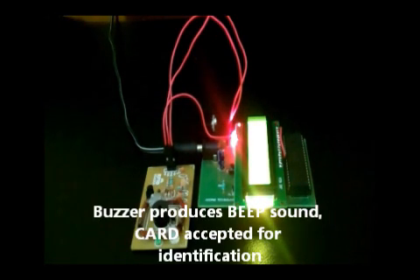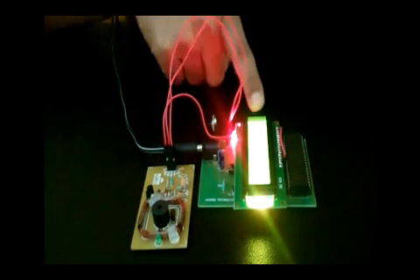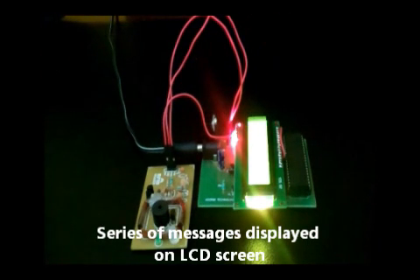If the buzzer produces a beep sound, it means that the card has been accepted for identification. After that, a series of messages is displayed on the LCD screen to show the patient's ID, description, and medical records.